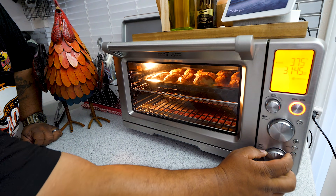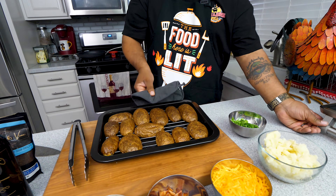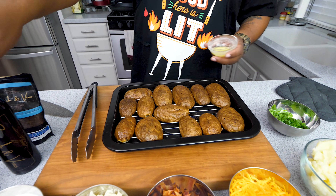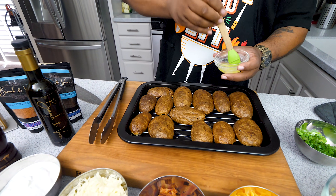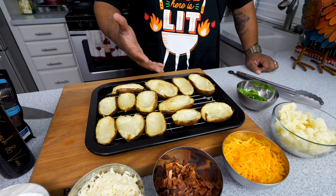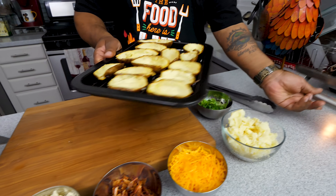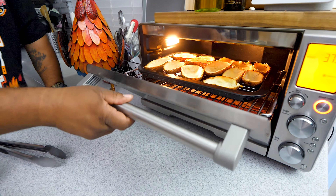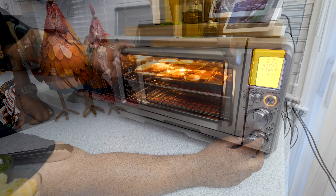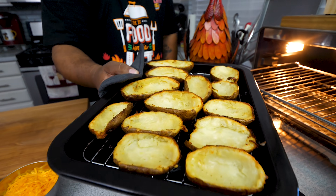Oven is ready — go ahead and insert them inside. Set a timer for 10 minutes. Take them out, put them here, and go back to the butter — or the butter flavored olive oil — and brush the other side just like you saw me do. Put them back in the 375 degree oven for another 10 minutes. Timer just went off — look at that right there. If those don't say potato skins, I don't know what will.